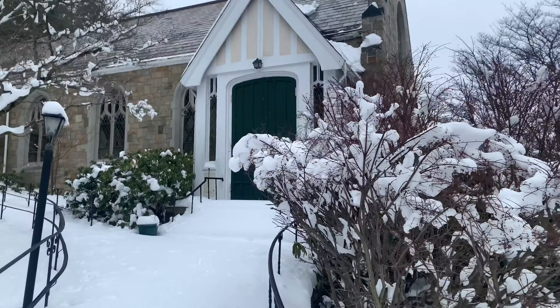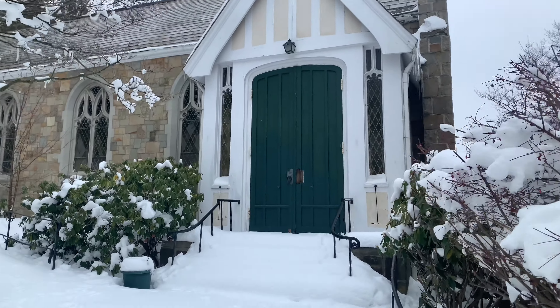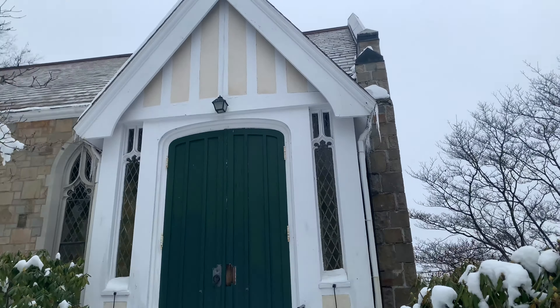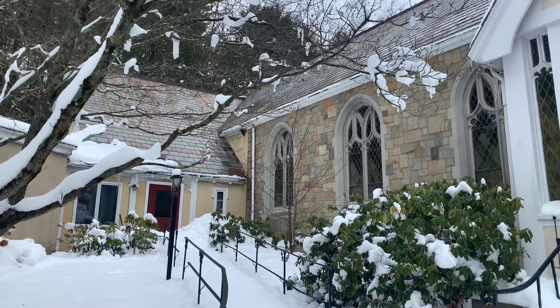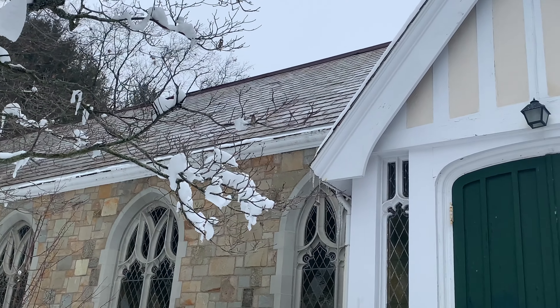The main entrance to the church is right here. The church is historic — just the outside of the stone portion has to be kept the same. It has a slate roof that needs just some minor slate repair.